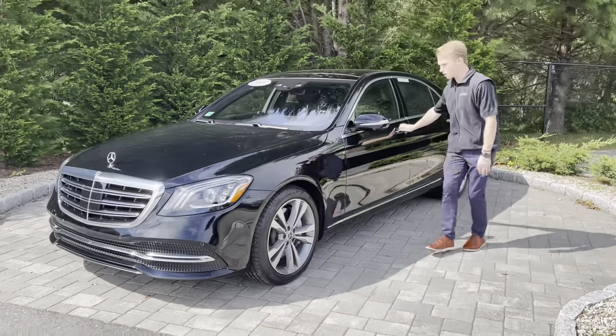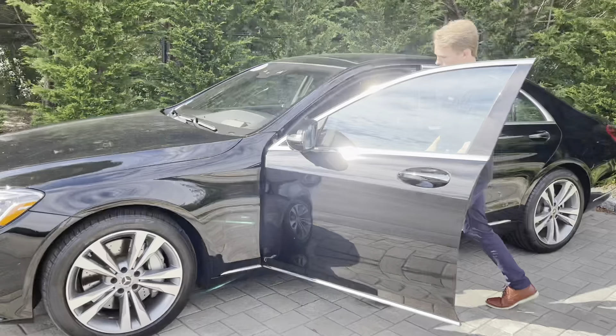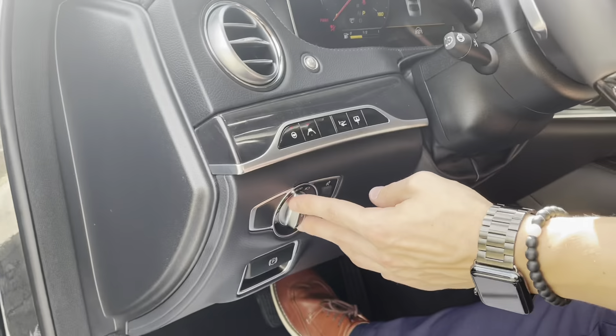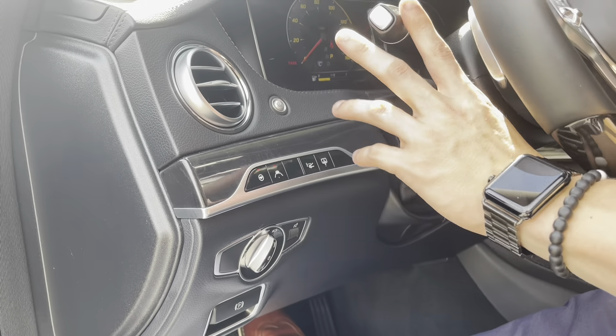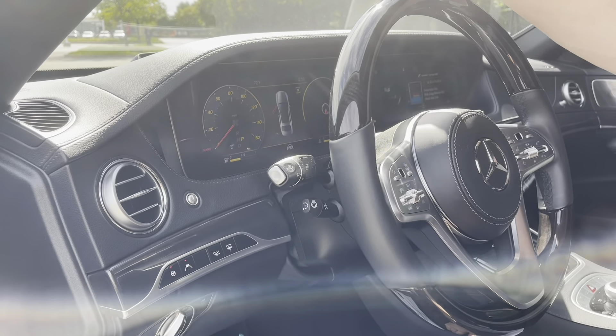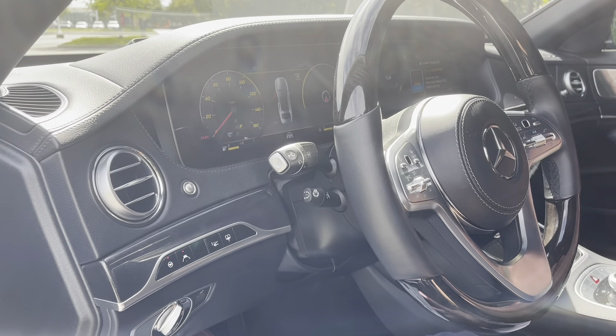If you head on inside the car, I'll show you how to turn them on. You start the car, and the lights are usually automatic. You can turn them on right here. They also come with adaptive high beams that turn on automatically when they cannot see far enough, to help out with safety and to see other cars at night.